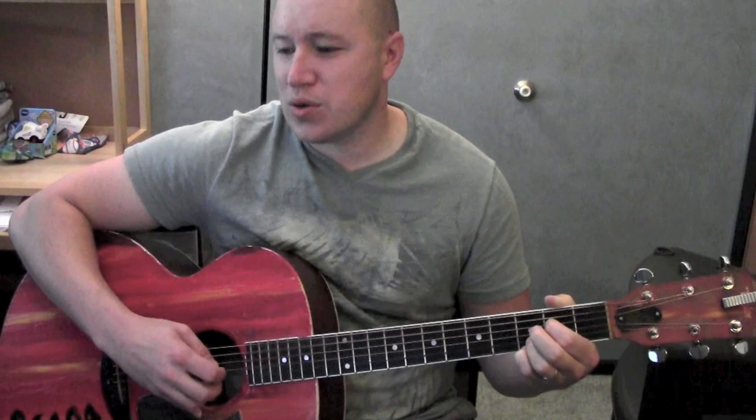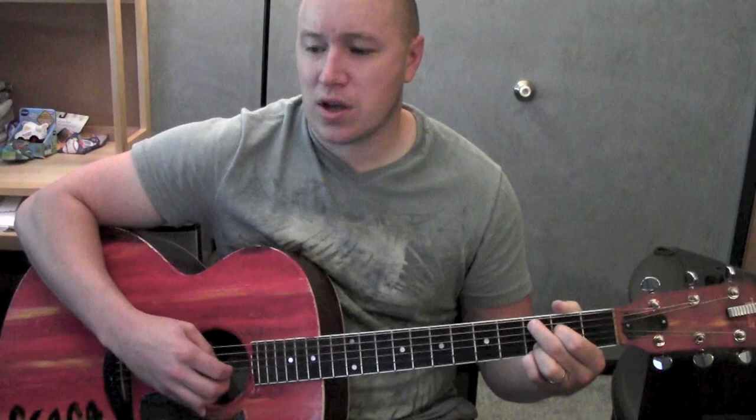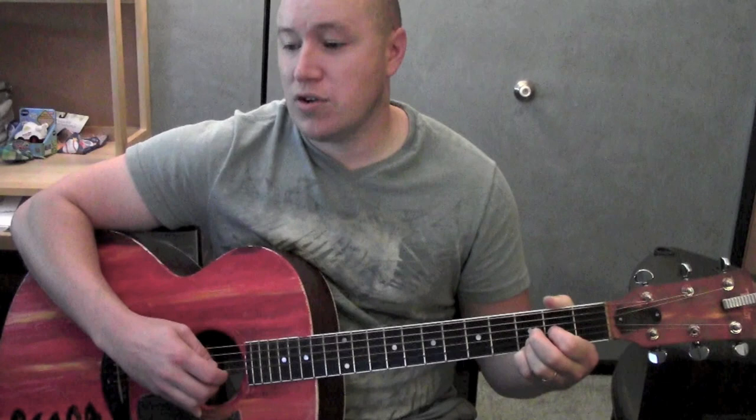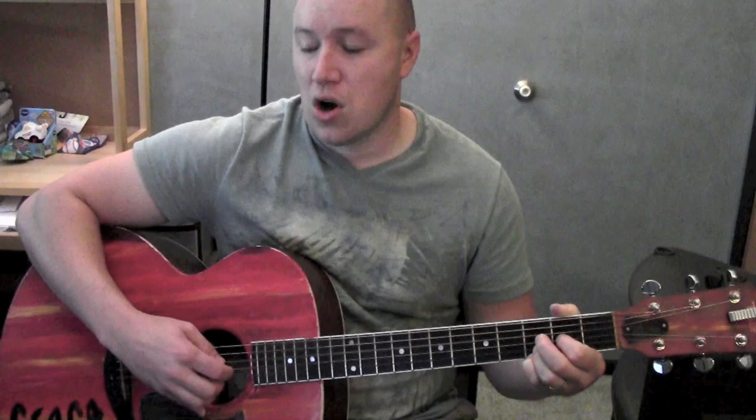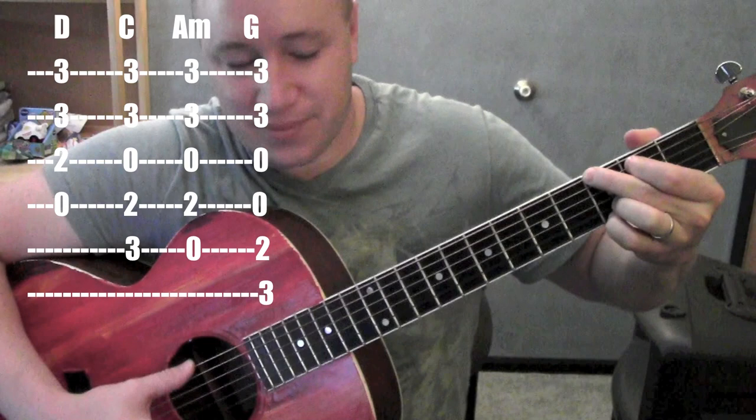Hey, how you doing? I'll play a little bit of this song, then I'll teach you right afterwards. I just saw the video on the making of this — you totally should check it out. It's a really good song and kind of a touching story. Anyway, here's how to play it.